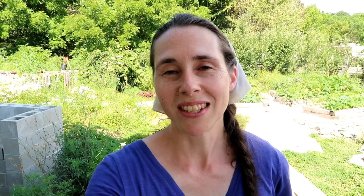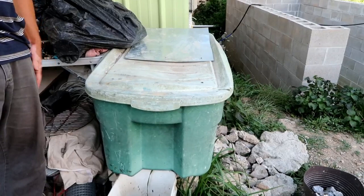Our composting journey actually began before the Lovable Loo. It started in Alaska when we got our first red wiggler worm bin. We were so excited to get our little bin — it was a whole kit and we just had fun with it. It was great to have a little bin of worms and it was super easy. This is our current worm bin, much bigger than the one we started out with, and we've been using this one for about three years.